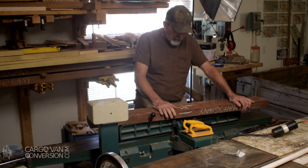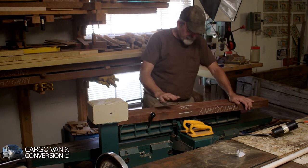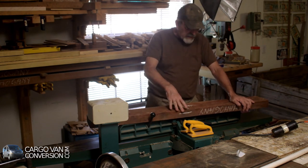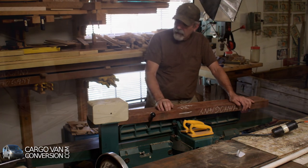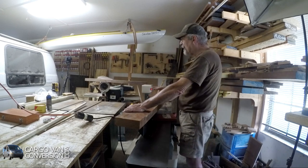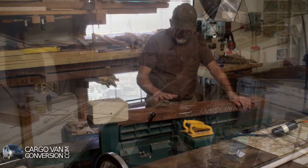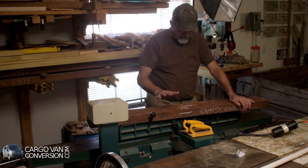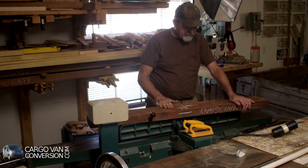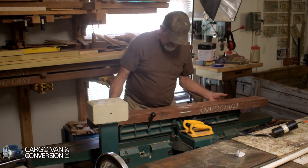I got some mahogany or sapele — I'm not entirely sure — but very similar. One long board about six inches wide and about two inches thick, cut that in half, so this is about two feet. That's necessary for the countertop on the toilet cabinet and the cabinet next to it. I'm putting it on the jointer now to make two sides flat, and then cut it to the correct thickness.